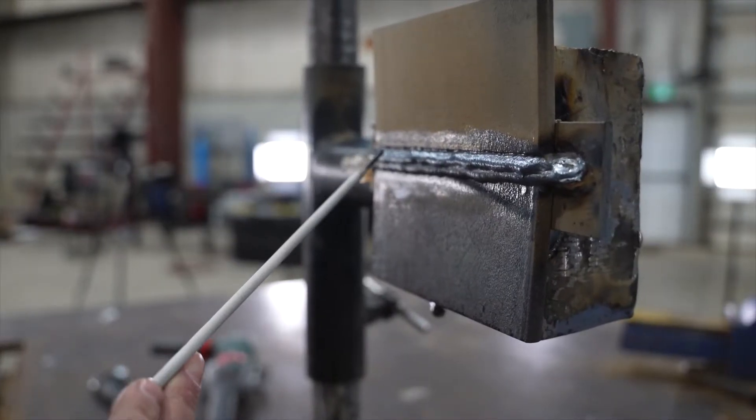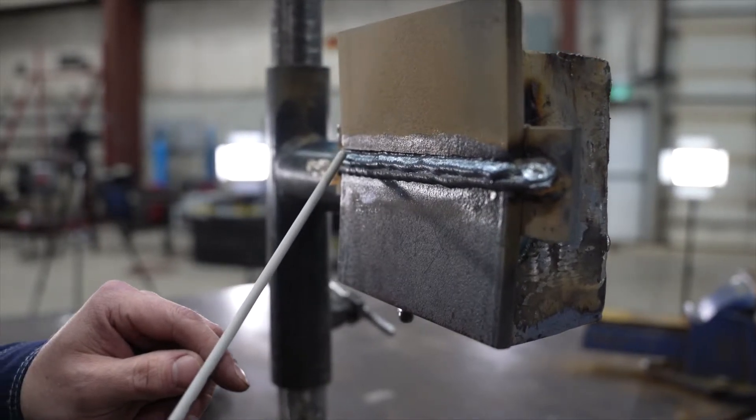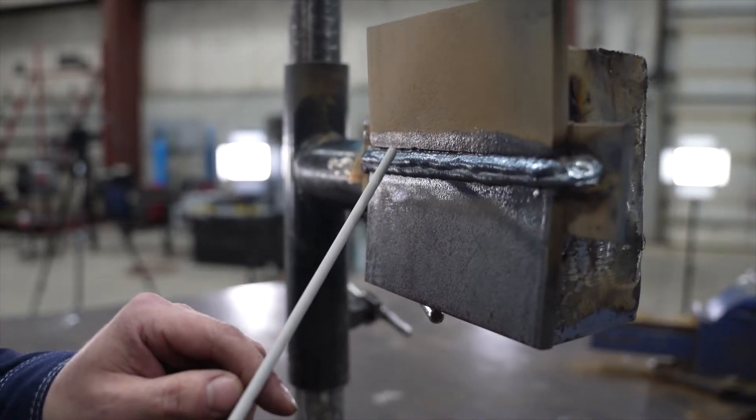This last pass is prone to undercut, so I'm going to come in with a pretty aggressive angle on my rod to try to fight that heat and gravity.